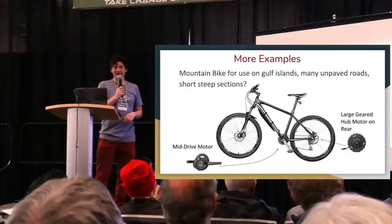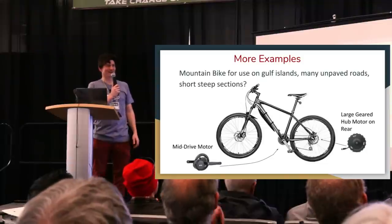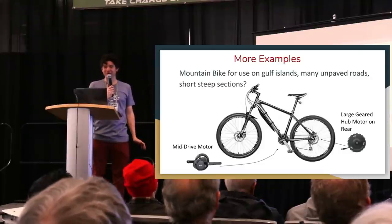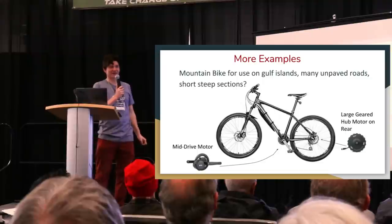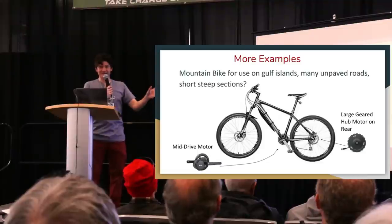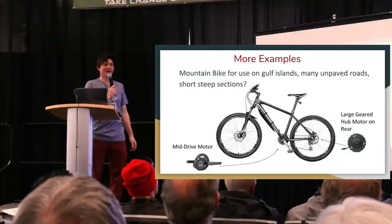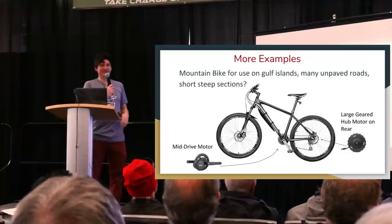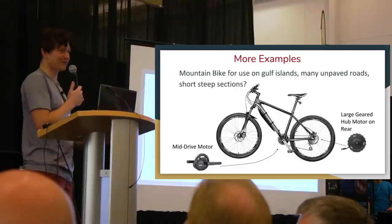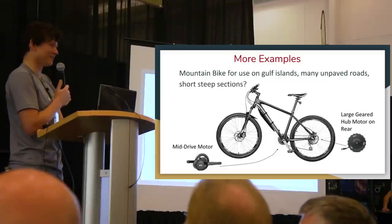Another common scenario involves customers in rural parts of the country — people living on the Gulf Islands dealing with steep hills and a lot of unpaved roads. As explained earlier, a powerful front motor risks skidding out on loose gravel. For this application, you'd want either a rear hub motor for simplicity, or a mid-drive if you prefer the gearing advantage and plan to do off-road trail riding. For mostly commuting use, a hub motor is generally better — simpler and putting less stress on the overall bike, reducing regular maintenance overhead.